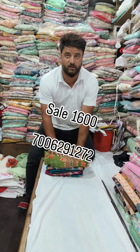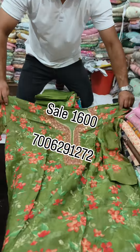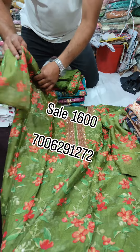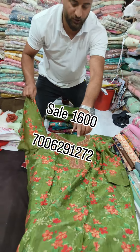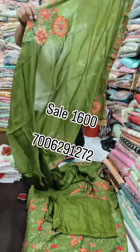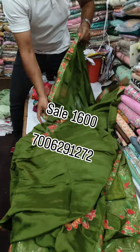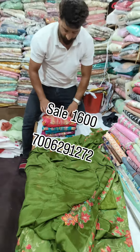As-Salamu Alaykum. We have a Pakistani Chinama shirt at the best price. It will be only 1,650. We'll get this shirt — you'll have full work. This is a duper, you can check it's a full product with work. You'll get it for only 1,650.